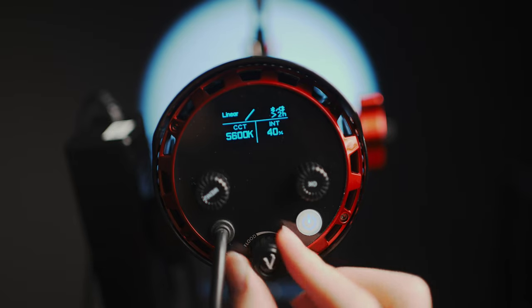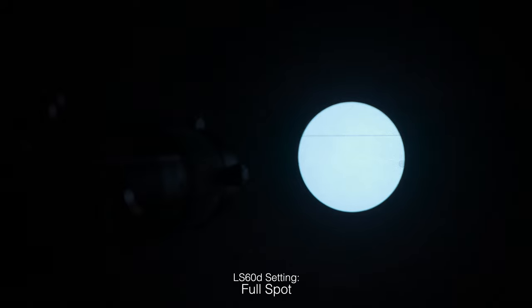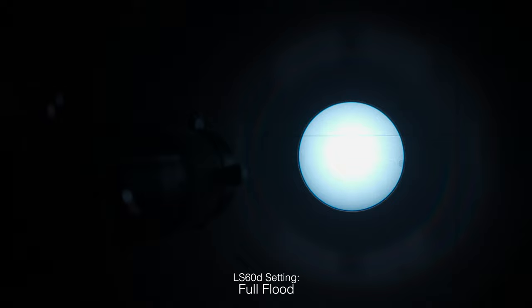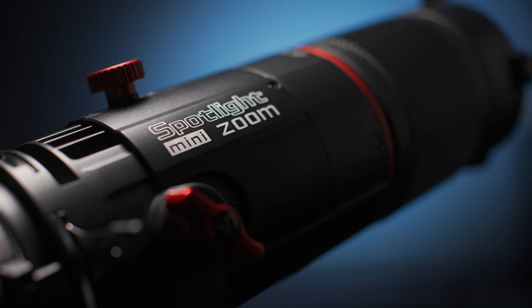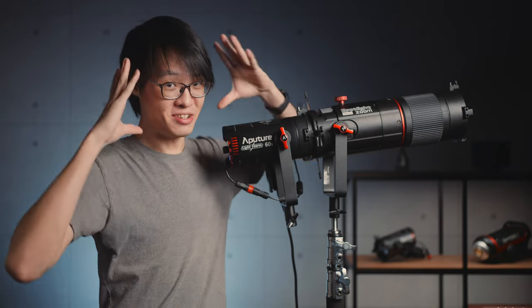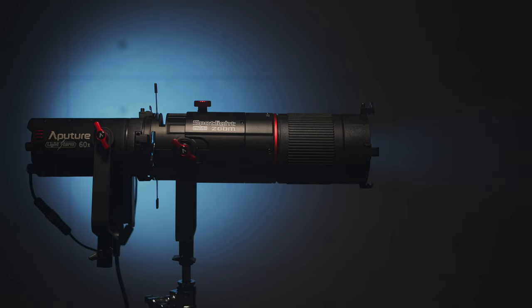I'm glad I glanced at the user manual, because you need to set your light to full spot when using the spotlight attachment, otherwise you won't get a clean projection due to stray light bouncing about inside the spotlight. Despite being called the Spotlight Mini Zoom, it's quite a large and heavy accessory — it weighs about 4.5 kilos. But after watching a traditional zoom spot held next to this mini-zoom, this is indeed extremely mini among spotlights.